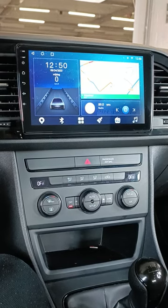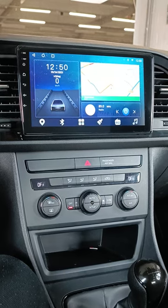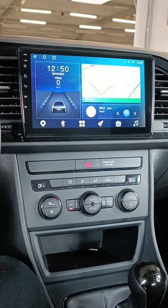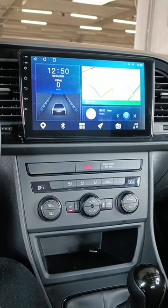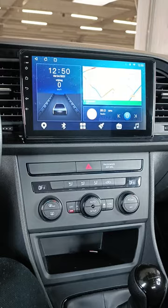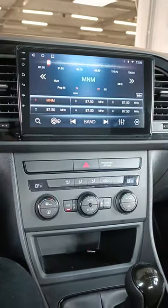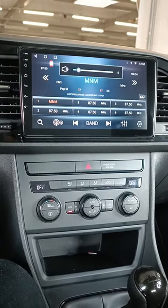Hi guys, welcome back to my channel. Today I installed a 10 inch Android touchscreen radio for a Seat Leon Mark 3. The radio is equipped with the basic stuff — just the radio player — and we will also maintain the steering wheel controls.